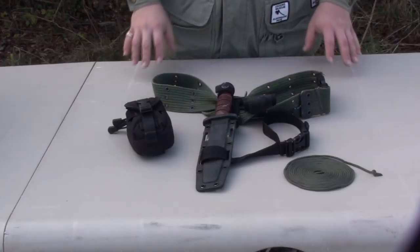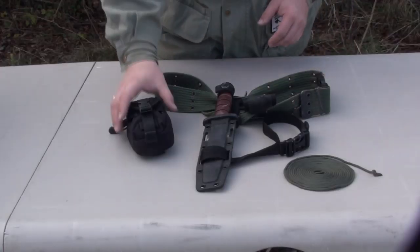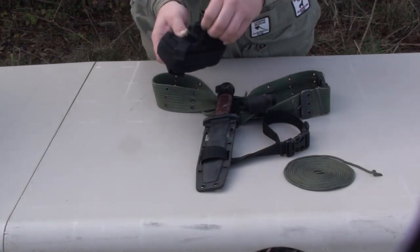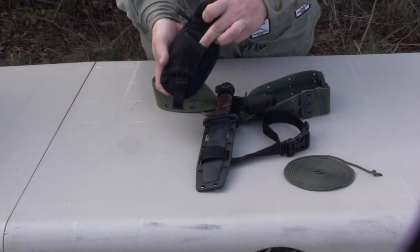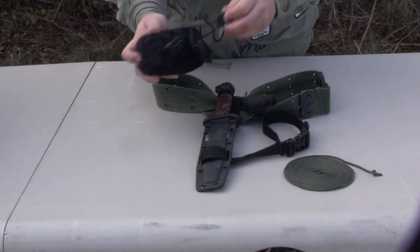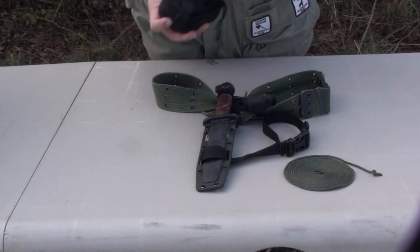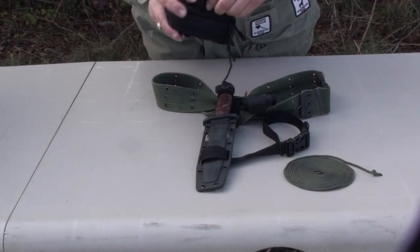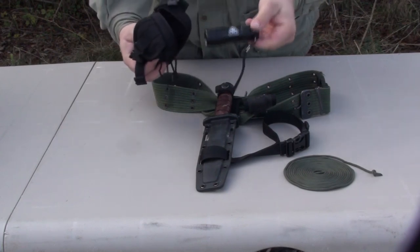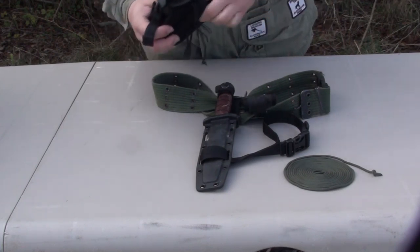I'm going to start by showing you the tools we're going to put together today. This is the gadget pouch, available from Condor. It has a little bit of a pouch in the front that you can open up — you can put things in here like your fire starter or anything like that. It's a great little tool to have out on the trail. It also has inside a little zipper pouch where you can store things like a little LED torch.